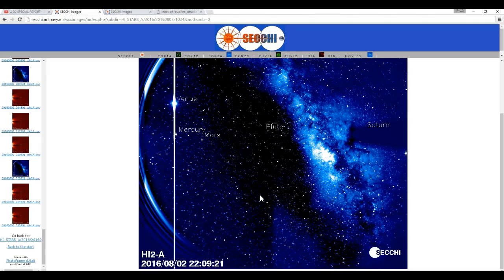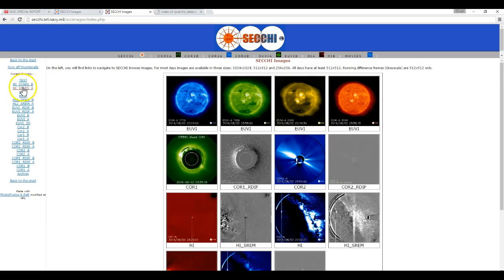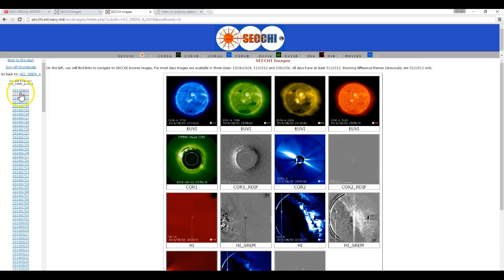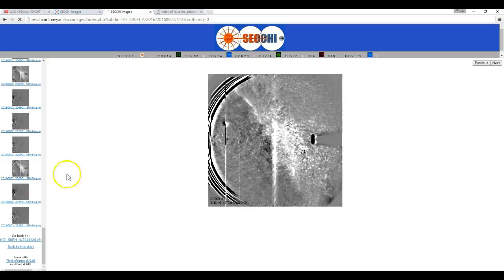Not only is he not doing that, he's flat out lying to you by claiming that this image has been replaced with this image. They're just in different directories. This image is in the HI Stars A directory. The image he says was replaced is in the regular HIA directory. There are multiple versions of these images, and what he doesn't show you is the actual website — the fact that there are multiple versions. There's HI Stars A, there's regular HIA, there's HI2Srem A, which is an even more extreme processing that brings out dim features by doing subtraction of the previous image from the current image.